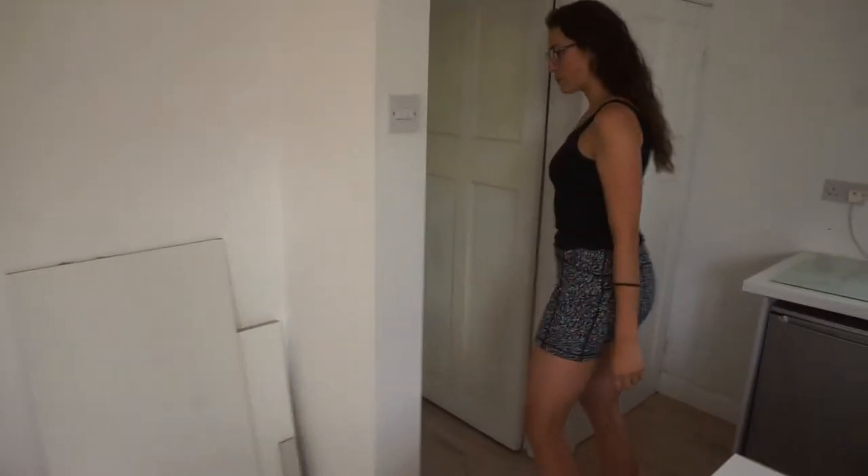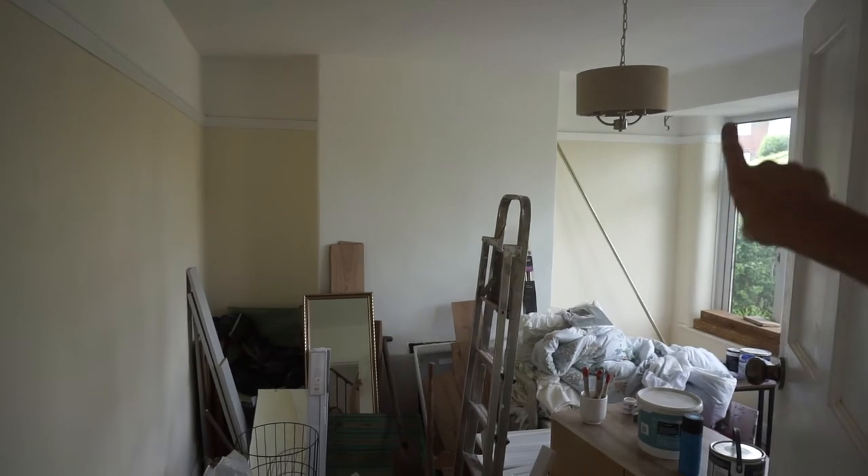Upstairs, that's the junk room but the light is up, so that's cool.